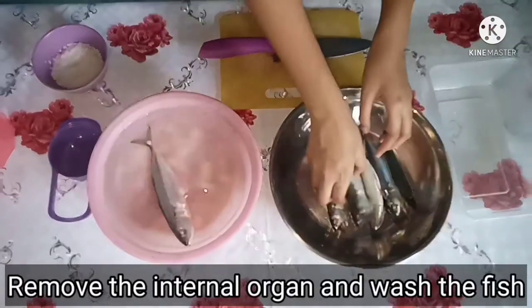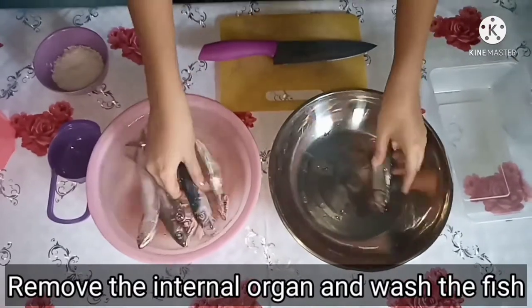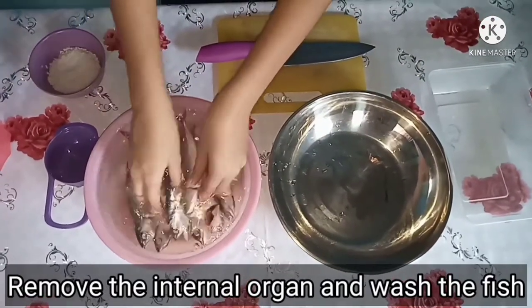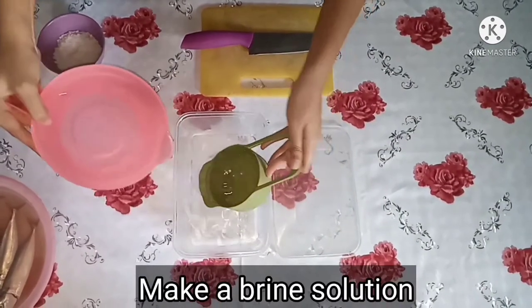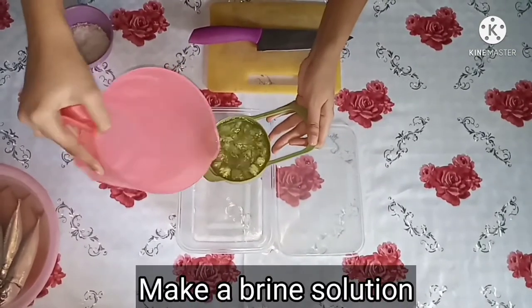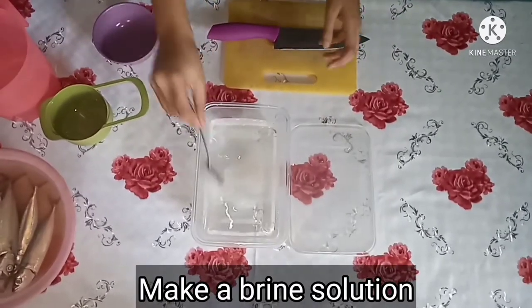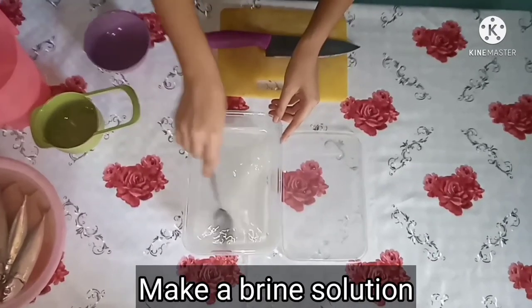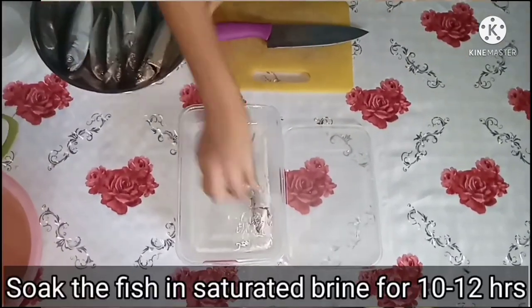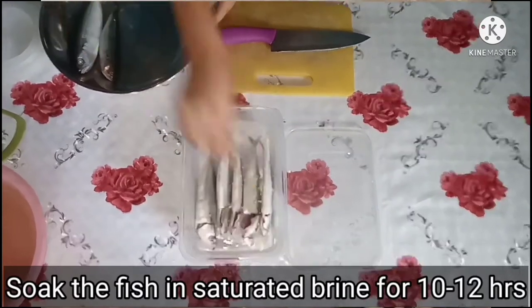Remove the internal organ and wash the fish. Make a brine solution. Mix it well.